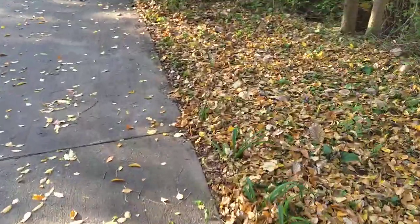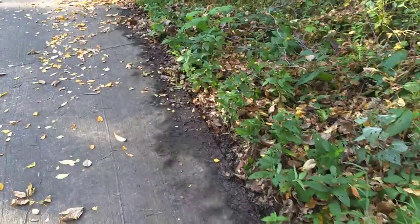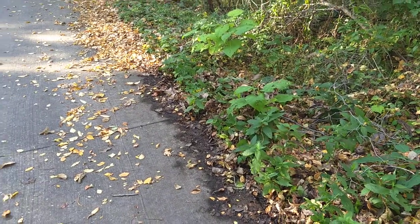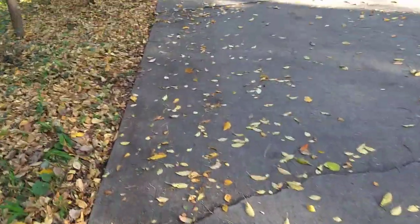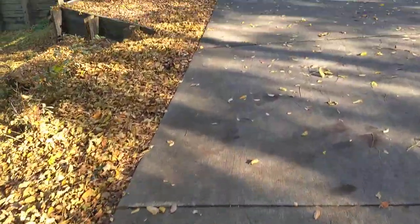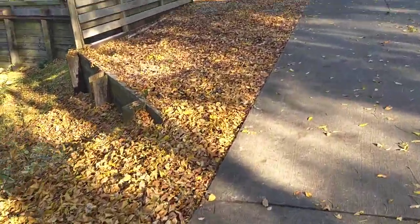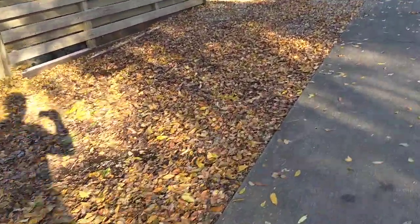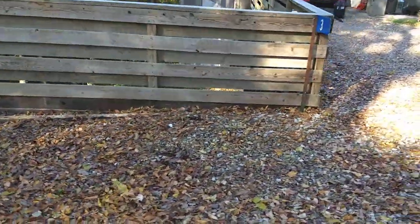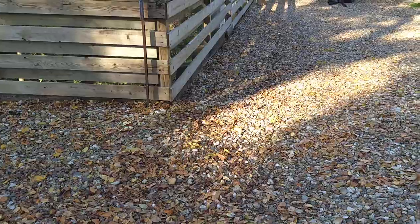That was really easy to sweep. Then you get some areas up here that have some more compacted composting material on the side of the road. The Original Garden Broom does a great job of taking that out. On a driveway — especially on a rock driveway like that — you don't want to be using a rake, and you don't really want to be using a broom either.